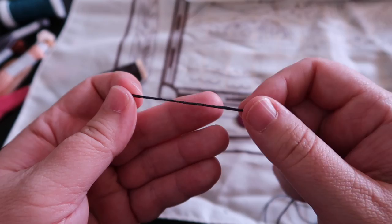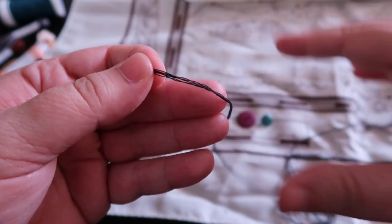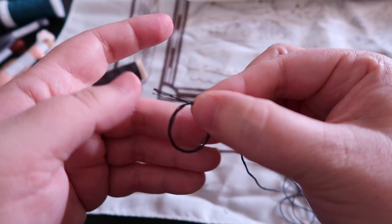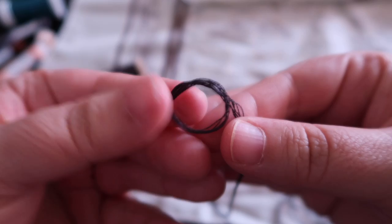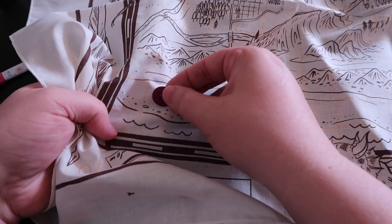Tie a knot next. Hold your thread in your non-dominant hand and wrap it around to make a loop. Push the ends through the loop and pull them through — just make a little loop-de-loop. Pull everything and you have a nice little knot at the end so you won't pull your work through. You can use this knot for any hand sewing — whether you sew with thread or embroidery floss.